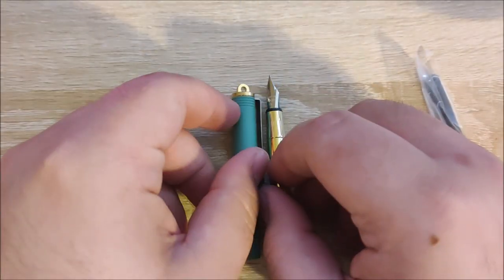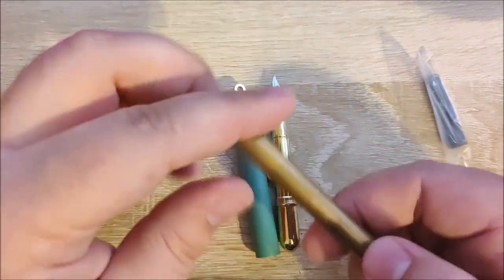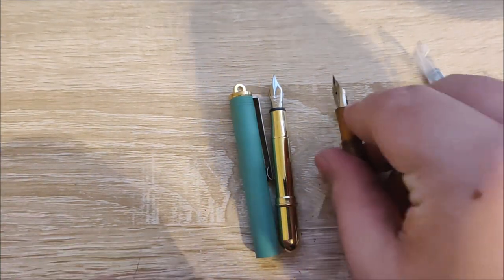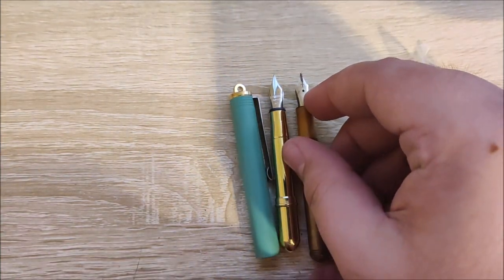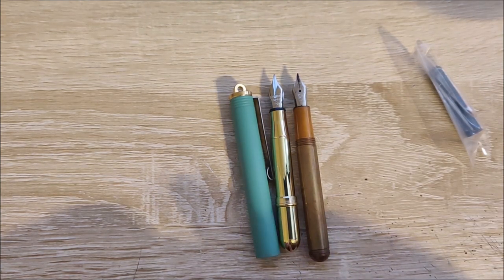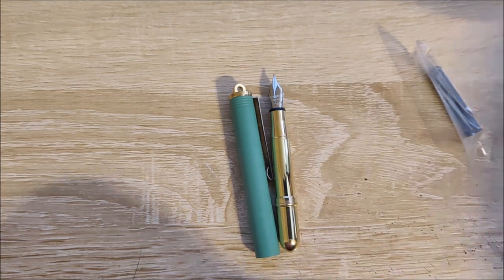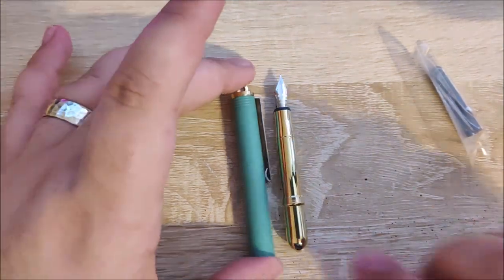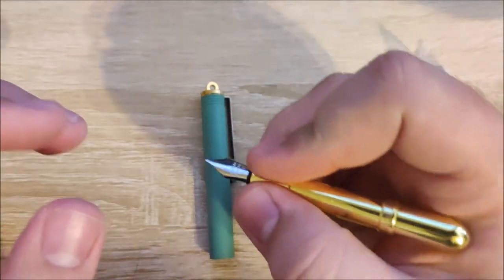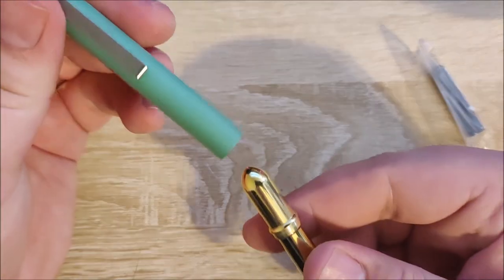Let me grab my Kaweco Lilliput for a quick size comparison. They're roughly the same size when closed — this one's a little bit wider — but this is actually tinier than the Lilliput lengthwise. That's insane. So this is not usable for me at least unposted.